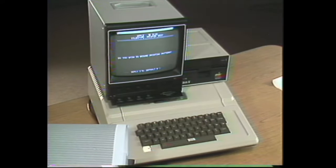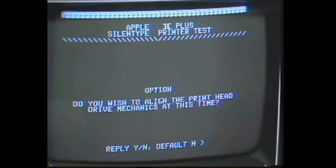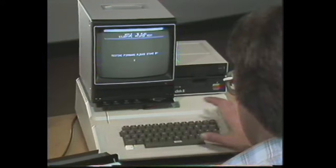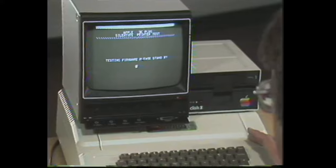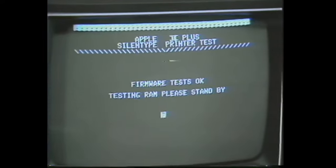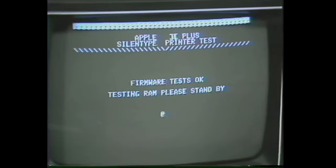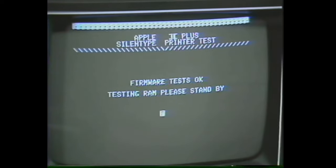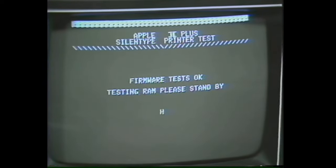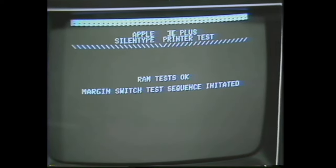That'll stop our printing. When we get to this point, simply select Silent Type test on the screen once again. It gives us the option of aligning the print head at this time; we'll respond no. Now the software will test the firmware and then the RAM. The RAM test takes a little bit longer than the firmware test, so we just have to wait until the active spot on screen stops. The test indicates that both are okay, and we initiate the margin switch test.